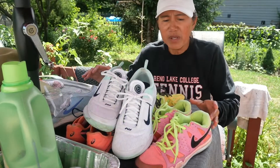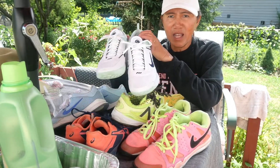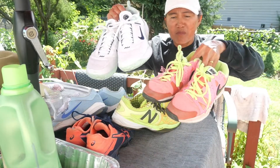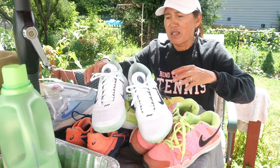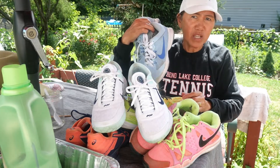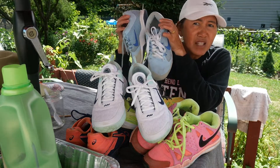Hello everyone, today in this video I will share my secret how to clean your tennis shoes and keep the color fresh. (Thai: Hello friends online, I'm going to share how to make white shoes even whiter and colors even brighter.)